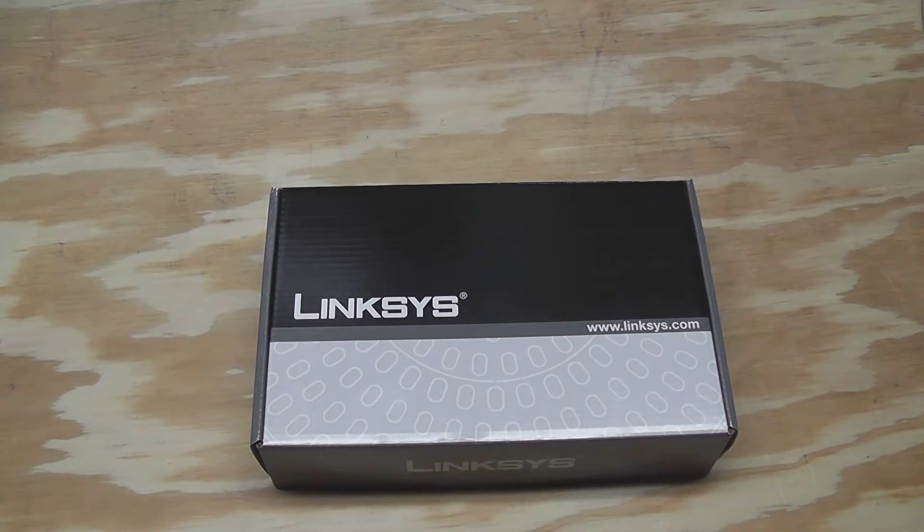Hey guys, I got another unboxing for you. This is the Linksys PAP2T-NA phone adapter. Let's get started.